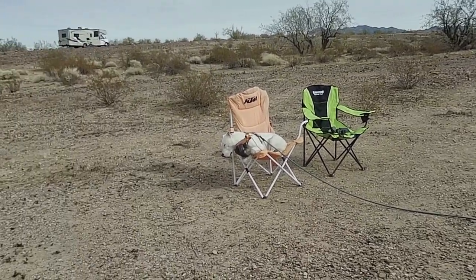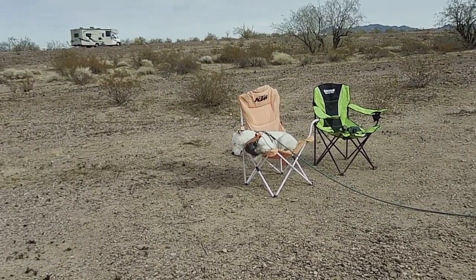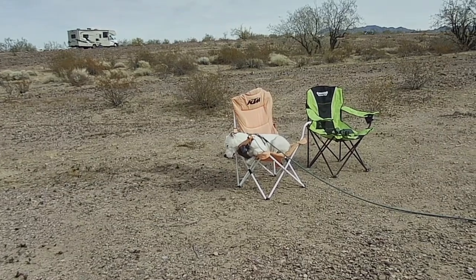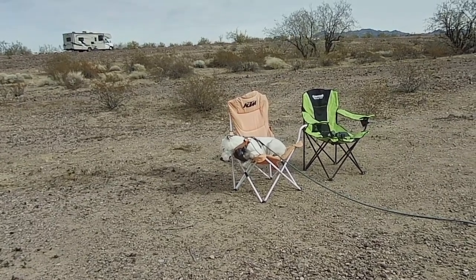Look at this — he tried to get up in my green chair, but I headed him off.